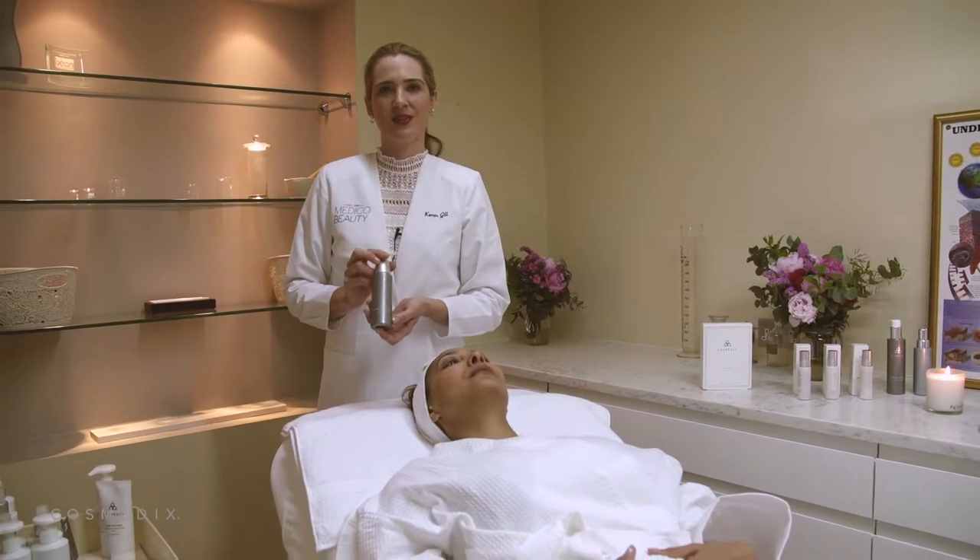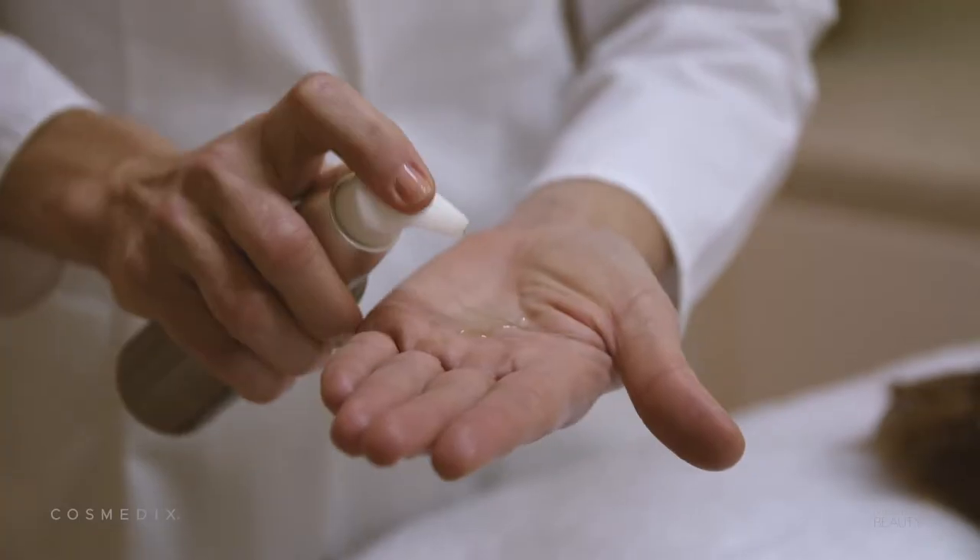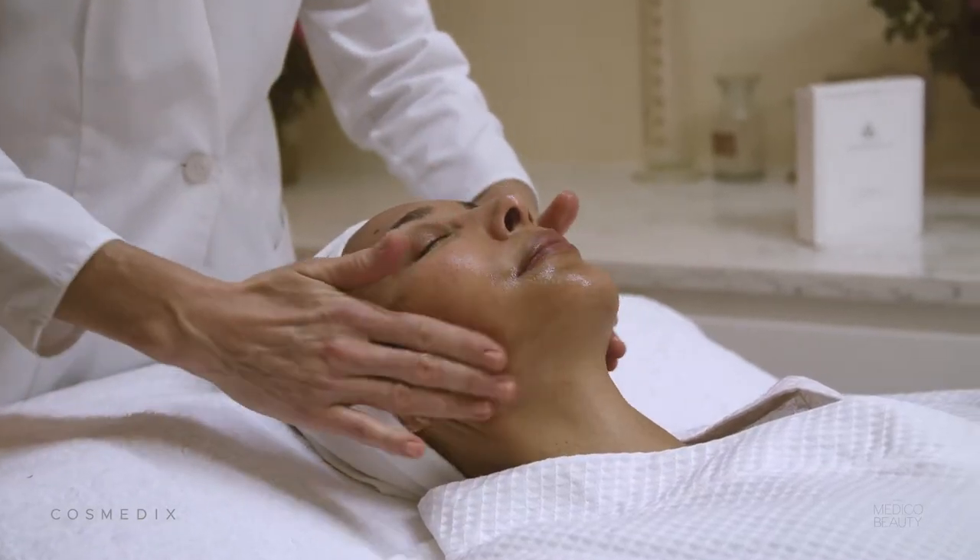The first step in the cleansing routine is to use Purity Solution, an oil cleanser that will deeply remove all the toxins and dirt.